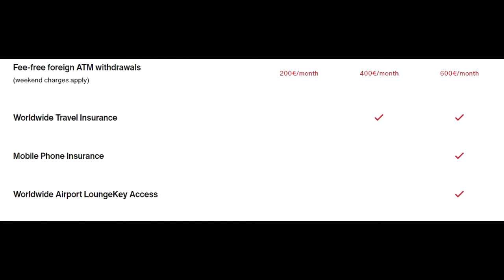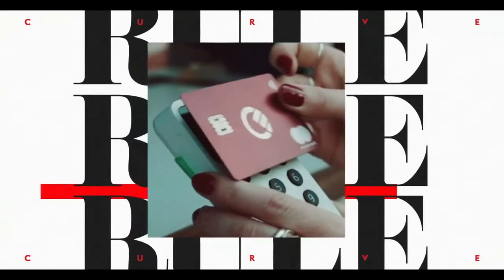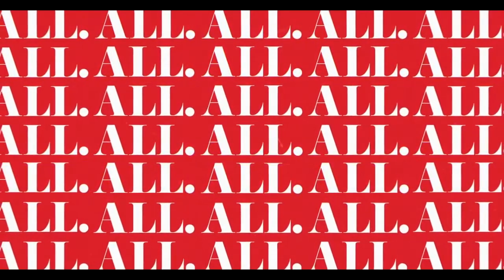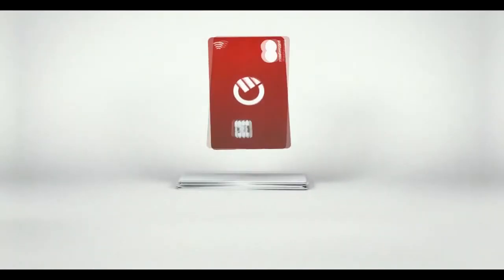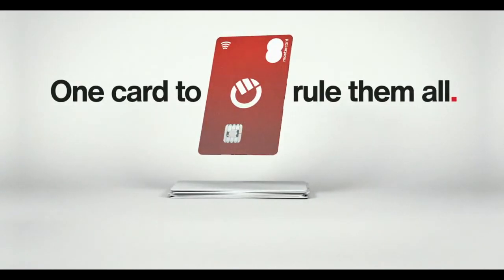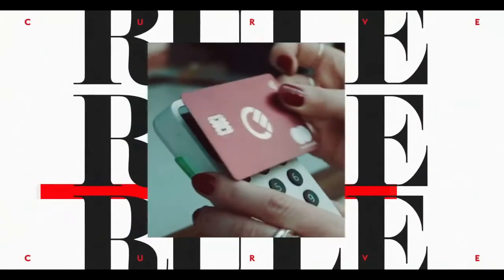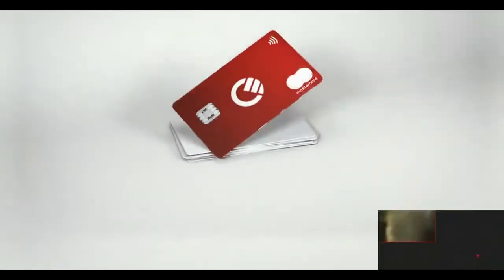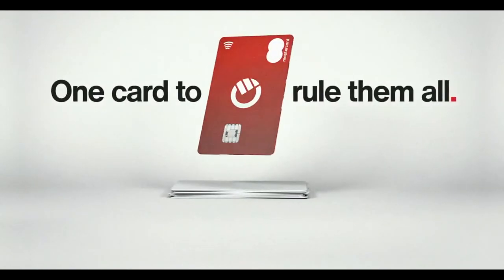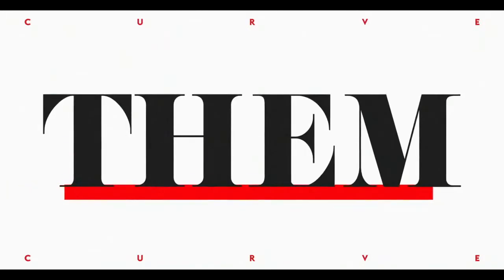One neat feature that Curve has is called Go Back in Time. You have 90 days to change the payment method of a purchase you already made. So if you had selected a card from one bank by mistake and wanted it charged to another, you can go back in time — they will refund to the original card and charge the correct one instead. It's actually pretty neat.